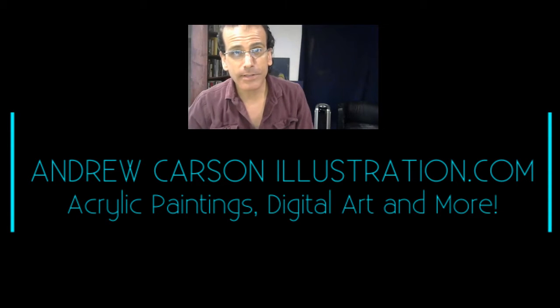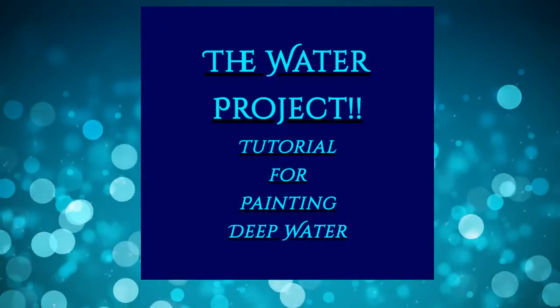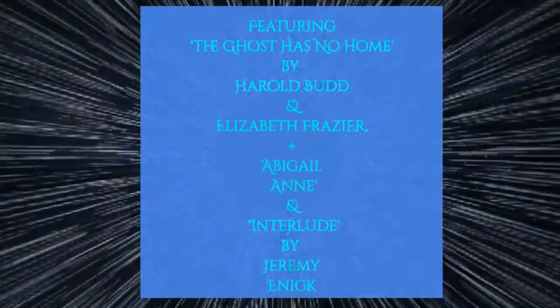Hey, thanks for joining me today at AndrewCarsonIllustration.com. Today we're doing the water project. This is a brief tutorial and an approach on how to render deep water.